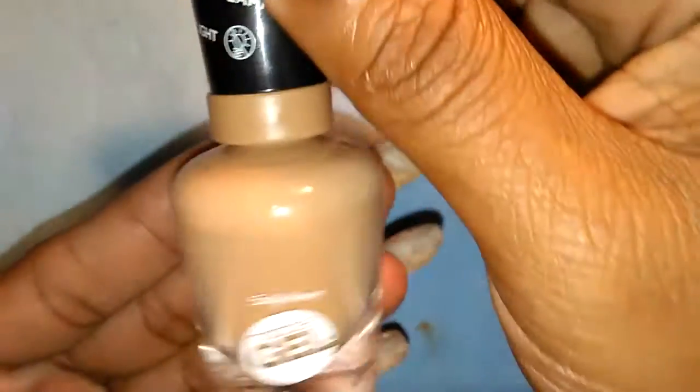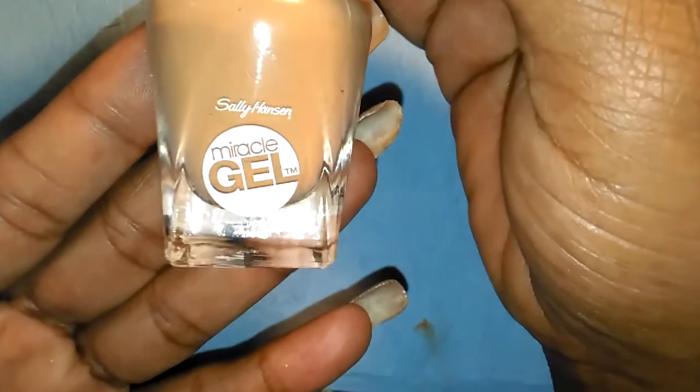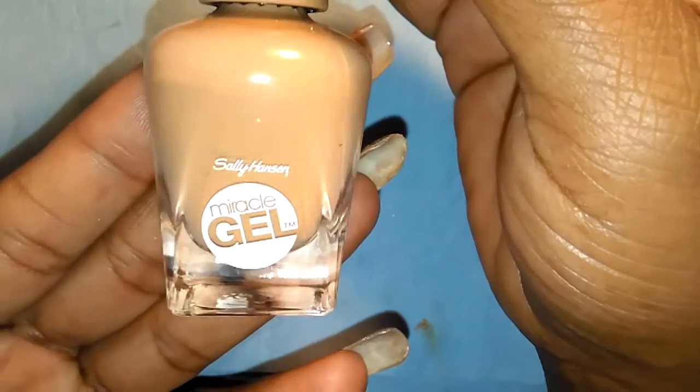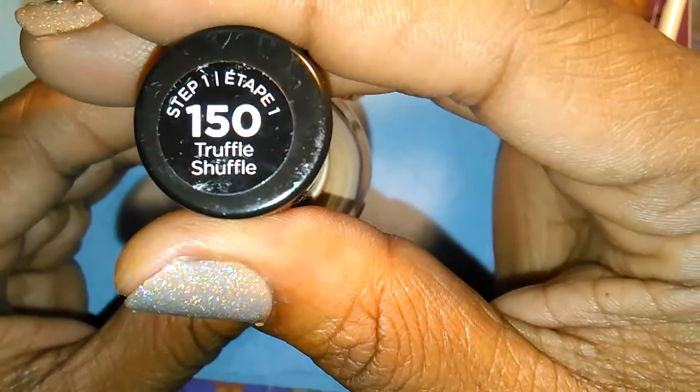I used the Sally Hansen Miracle Gel that I purchased. Modicella Garcia sent me the miracle gels free and I didn't get a chance to upload that video yet. This color is Truffle Shuffle.